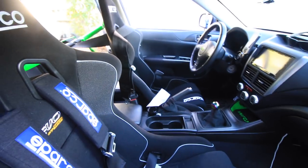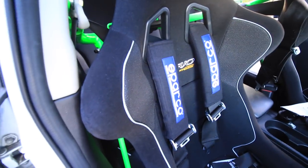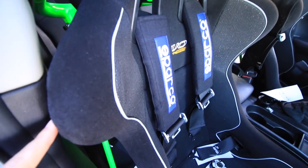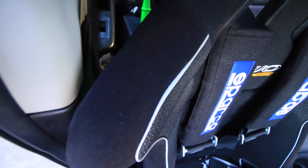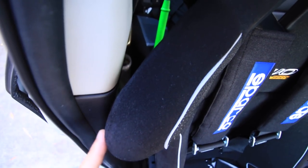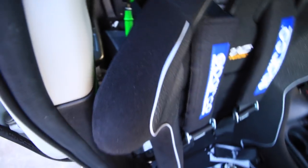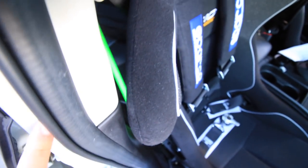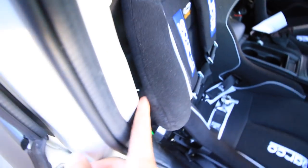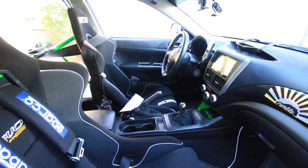My back feels better driving in these than in the stock seats. One thing to notice is I position the seat in front of the B-pillar, because if you slide it back it sticks out past the B-pillar, which starts pushing and kinking the fabric. So I keep it in front of the B-pillar to avoid that issue. Now let's move to the driver's side.